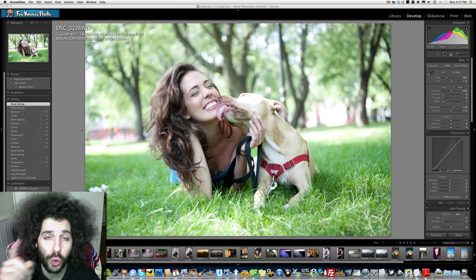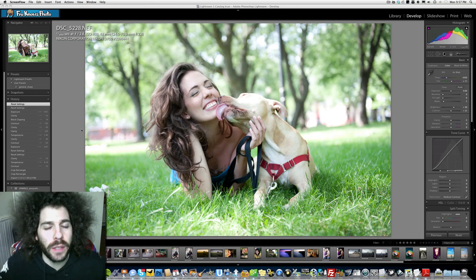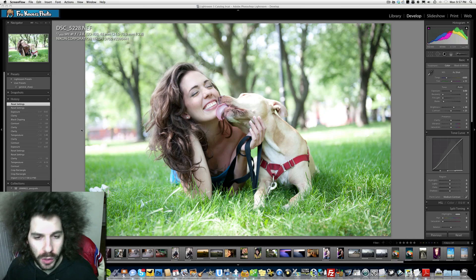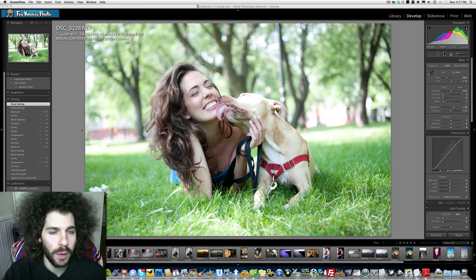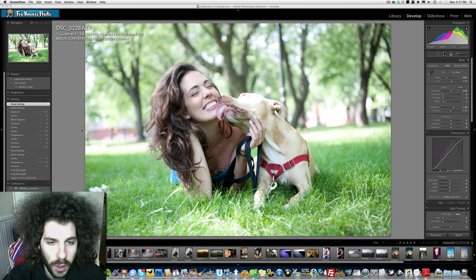Jared Polin, FroKnowsPhoto.com, and this is Raw Edit of the Week number 58, brought to you by AllensCameracom.